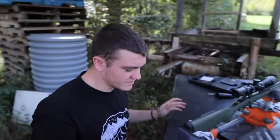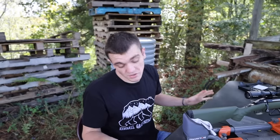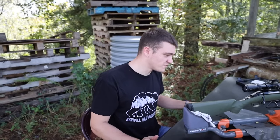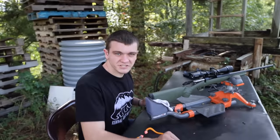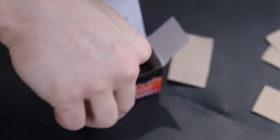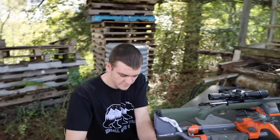That right there will kill a deer — a .223 will kill a deer. I ejected the case into the box; I'm just going to close it up and keep it.